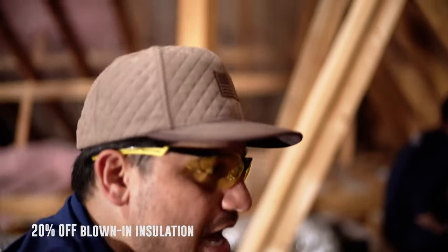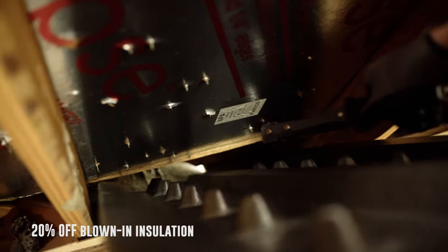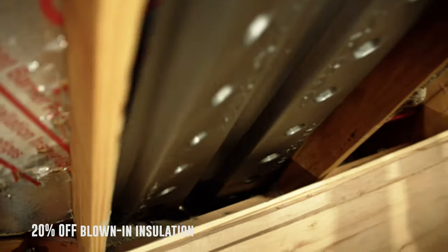If we do blown-in insulation and we don't actually put baffles in, what happens is that blown-in insulation actually falls into where the soffit vents are, clogs it up, and it actually stops the ventilation from coming into the attic from the outside under the eave of the house.